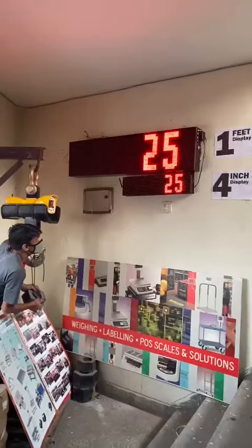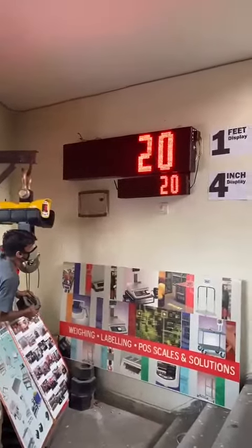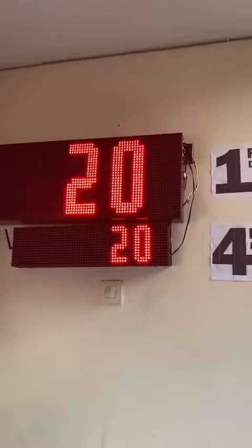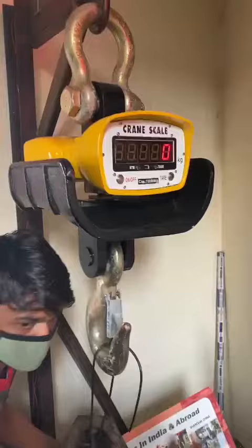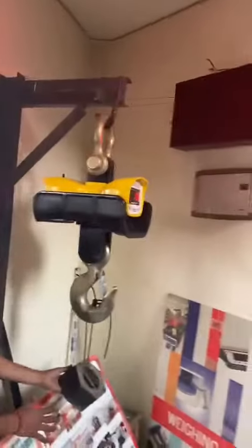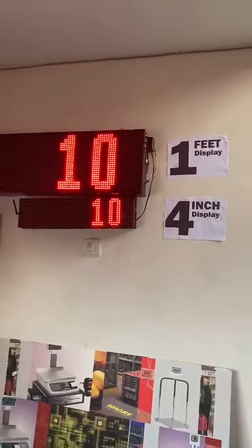One scale can be wirelessly connected to two displays simultaneously, or it can be a single display also. Here is the actual display size — 1-foot and 4-inch — along with the crane scale heat shield model of 10-ton capacity. For your requirement for wireless jumbo displays, you can contact us. Thank you.